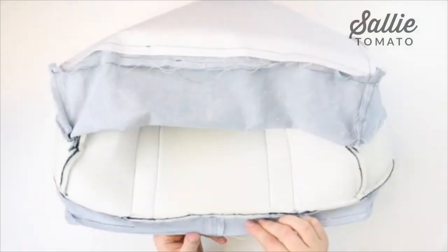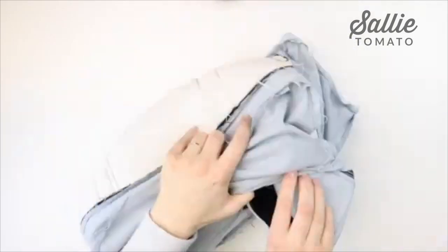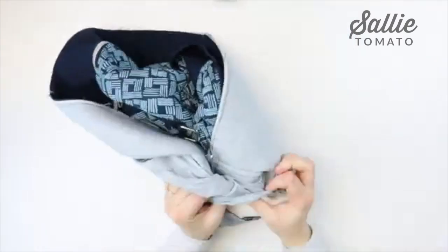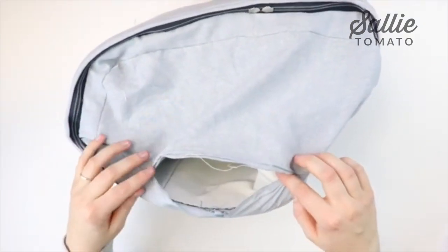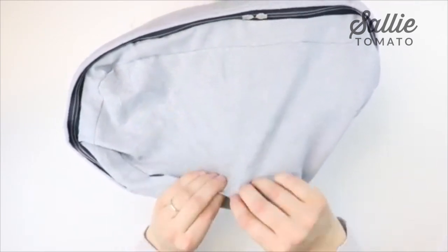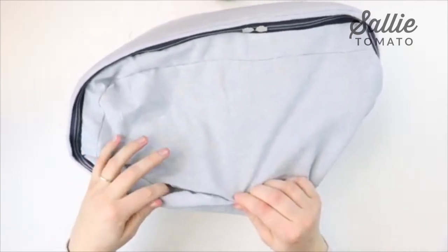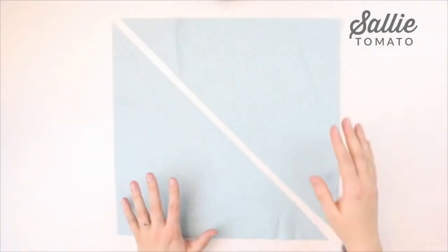Now we can turn the bag right side out through that unsewn opening. Before turning completely, tuck the raw edges of the turning opening towards the inside — fold about 3/8 inch in and line them up with pins. You can either hand sew this turning opening closed or stitch it closed with a 1/8 inch seam allowance at the sewing machine.